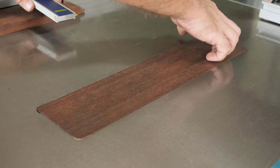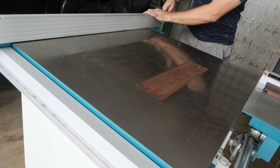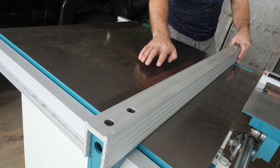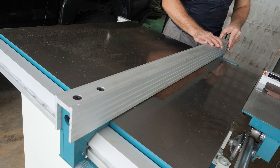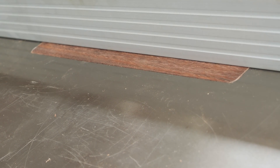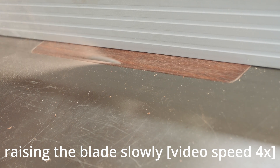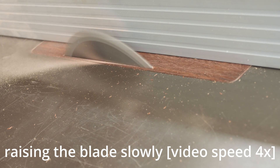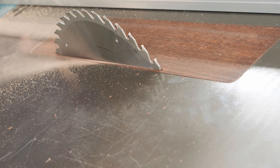We're happy with that one. Now we are going to move the fence over the blank — the blade is on this side so I want the fence to hold the blank. Everything is ready; now we are going to raise the blade. Looks good.